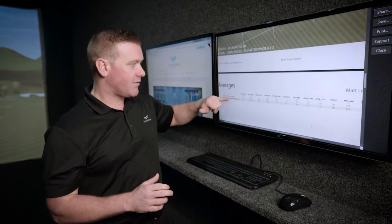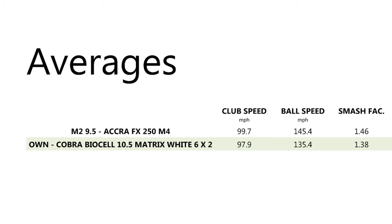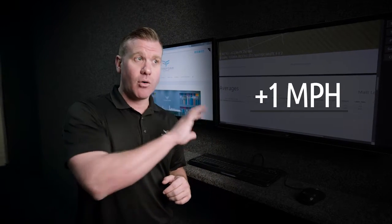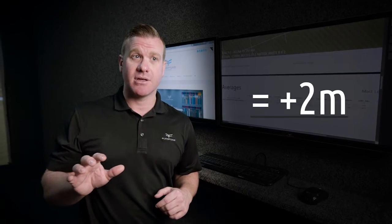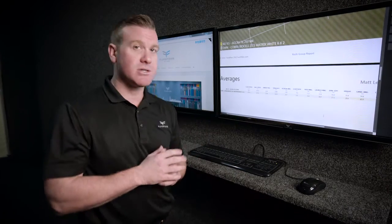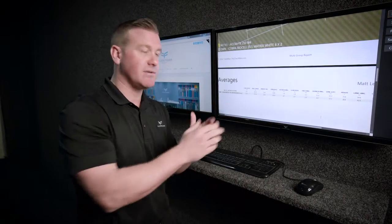With the fitted club being slightly lighter, he's picked up 1 mile per hour in swing speed — nothing significant. But his ball speed has gone up 10 miles per hour. The general rule is: if you increase ball speed by 1 mile per hour with a driver, all other parameters being the same, you pick up 2 meters. So in theory, he should be hitting it 20 meters further if all the other numbers are the same.